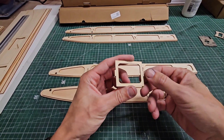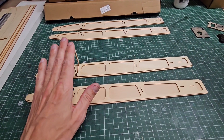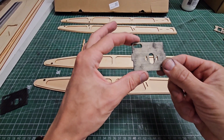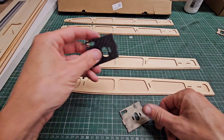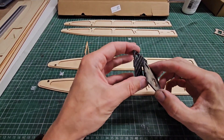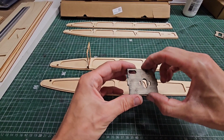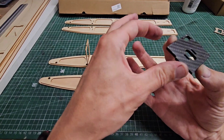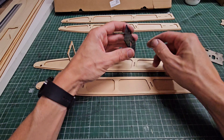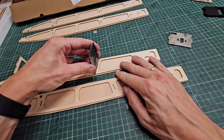This is the front bracket, which goes here. I just put them loosely before I glue them. This is the original motor mount, but I read some comments that it is not very strong. So I copied it in carbon fiber — just a 2mm carbon fiber plate — and I cut it. It's an exact copy, and we're going to place it in this slot.